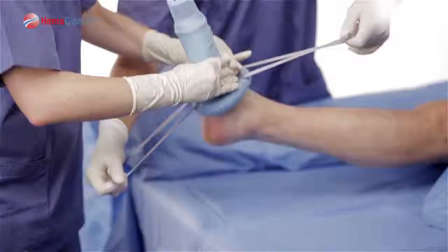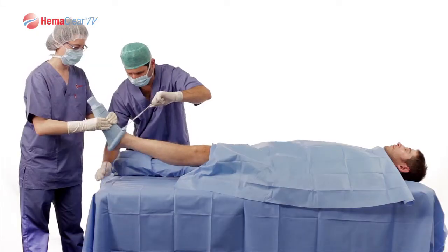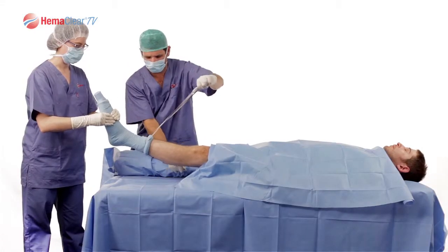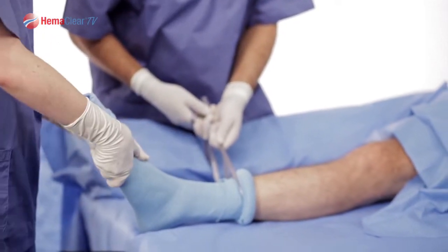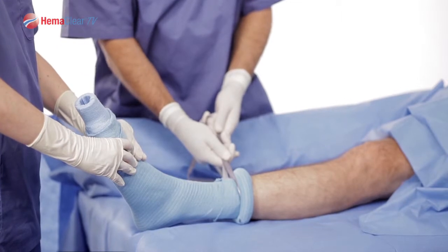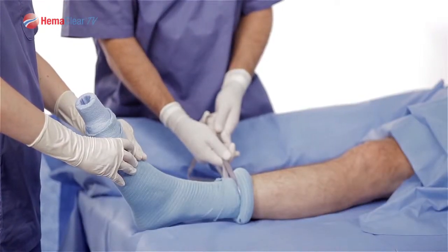Next, have one of your team members grab and raise the foot while applying axial traction. Grabbing the handles, advance Model A over the heel using the bottom handle as leverage. While pulling Model A approximately towards the chest of the patient, advance the ring to just below the calf muscle, approximately 15 cm or 6 inches proximal to the lateral malleolus. The tourniquet is now up.